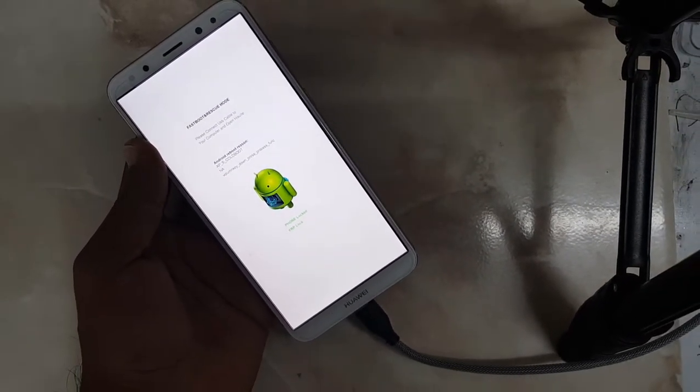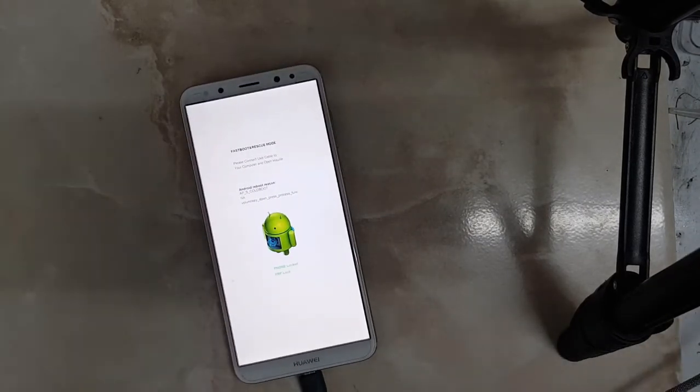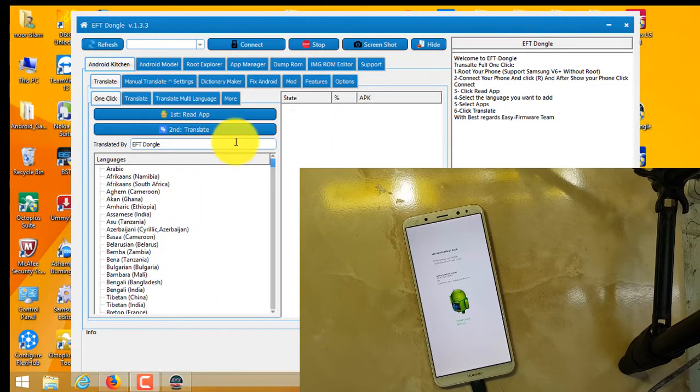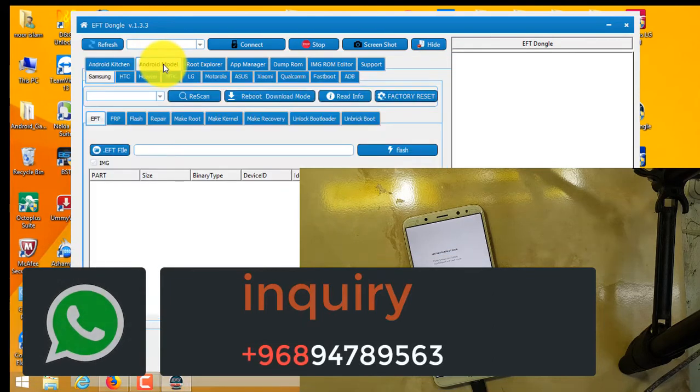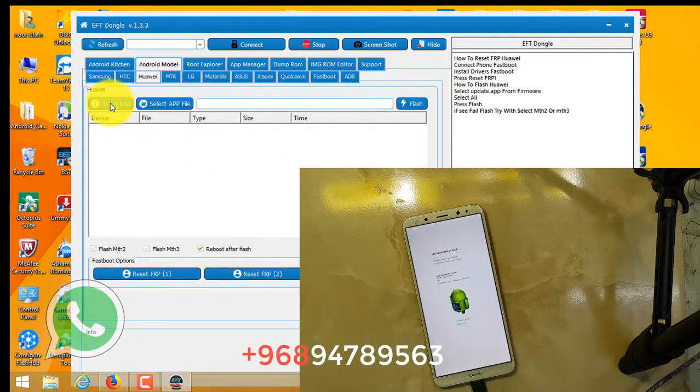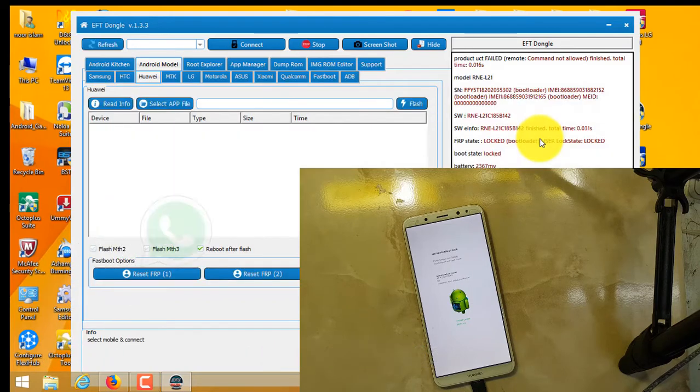The phone is locked. Now I will try to open it. Come to the Android model screen, click on the Huawei tab, and go to Read Info. As you can see on screen, it's showing model RNE-L21 — that means my phone is booted. You can also see the locked boot state here. Now we will try to remove it — just click on Reset FRP.